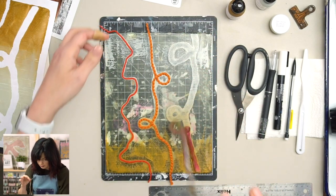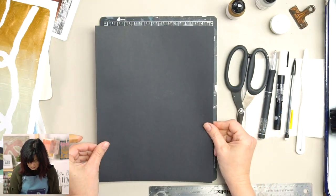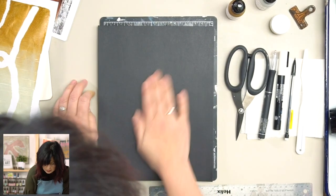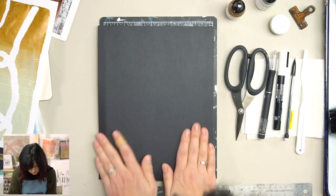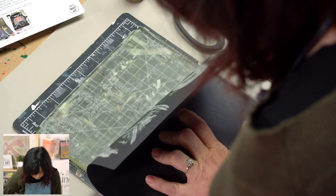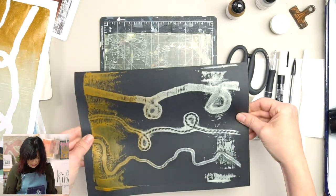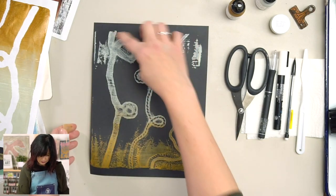Now we're going to carefully peel up our yarn and try to get the next image really quickly, because the yarn kind of soaks up the paint and it dries fast. If it doesn't work the first time, it's going to be okay. I can feel this middle one's going to be my favorite — just pressing it really firmly. Moment of truth — let's peel and reveal! Oh my gosh, that's so fun! It comes out different every time, and I love that. I knew the middle one was going to be my favorite because he has so much cool texture.